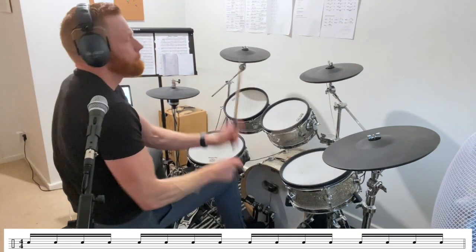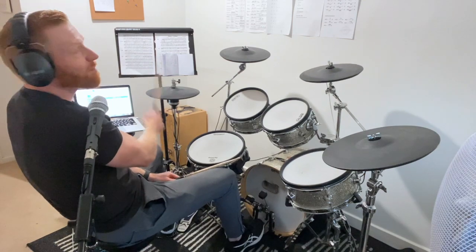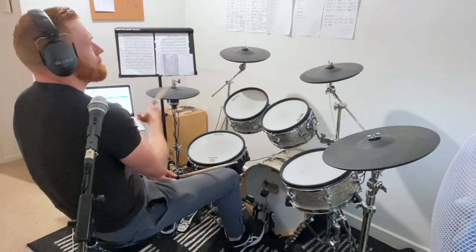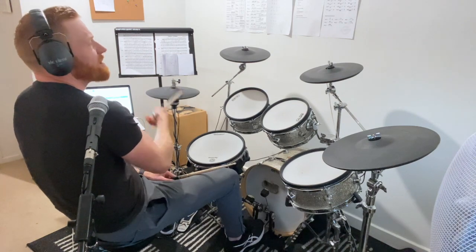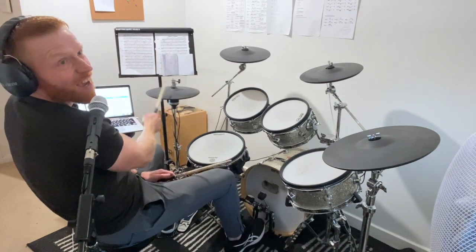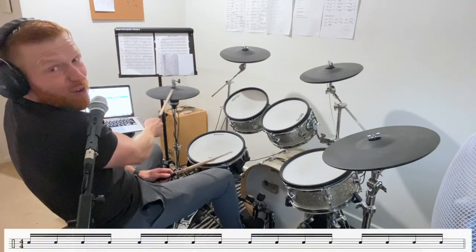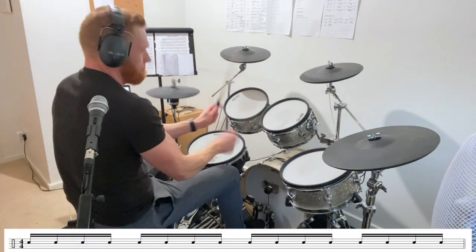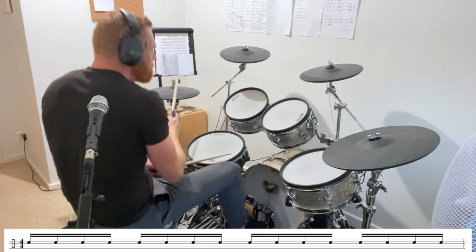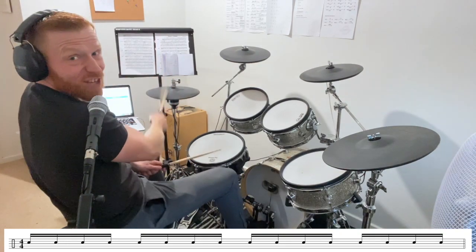And one last time, then break. Just a bit of hi-hat. Stay on your hi-hat. We're gonna come back in with sixteenths around the kit. Three, four... Sixteenths around the kit.